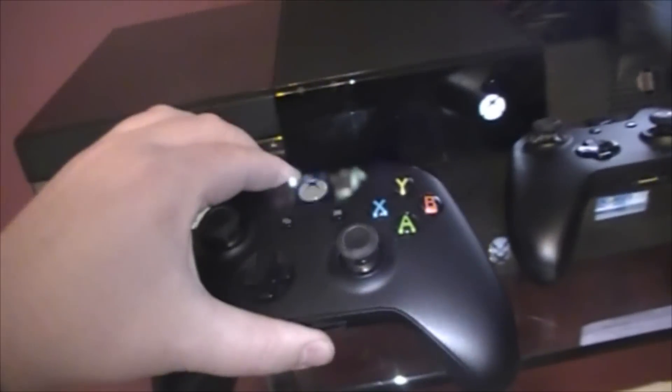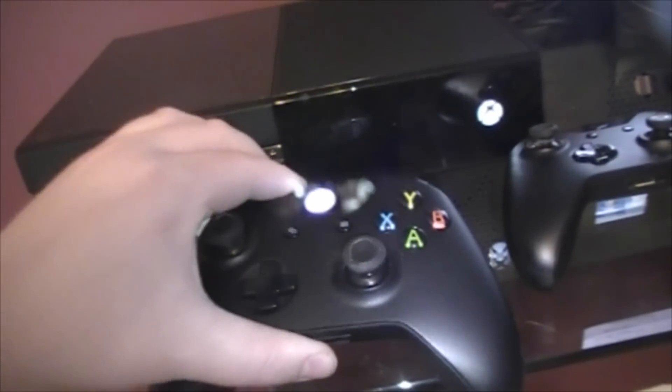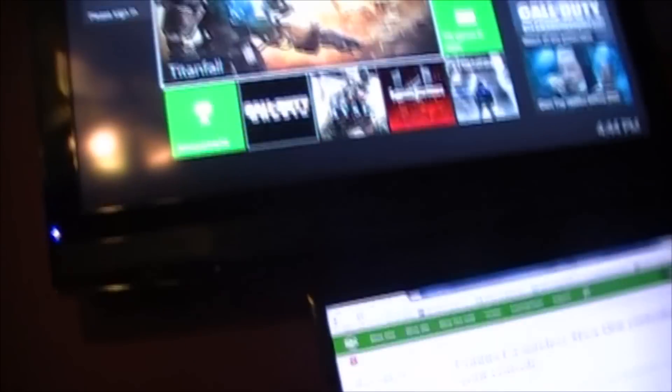The absolute best way to do it is this button right here. You press it, then hold this, and it will connect. As you can see right there, it just connected.